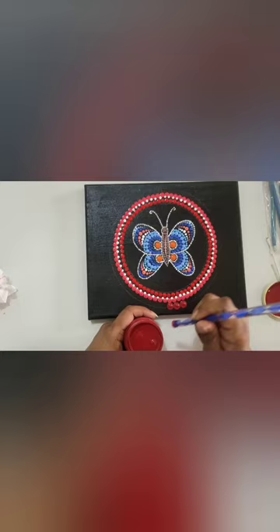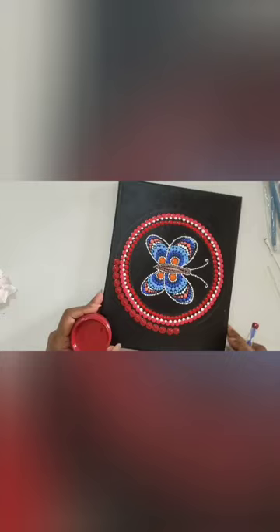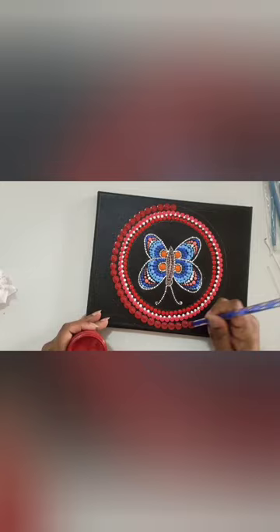In this artwork, I am not using any complex patterns which you can commonly see in dot paintings and dot mandala paintings, because I want this to be beginner friendly and I want each and every one of you to try this.